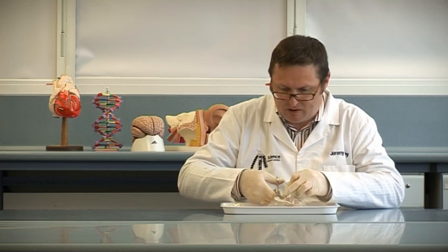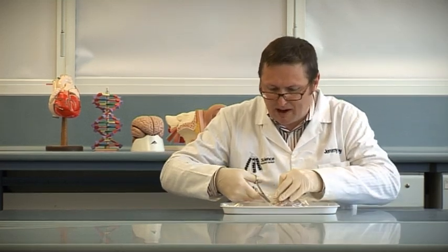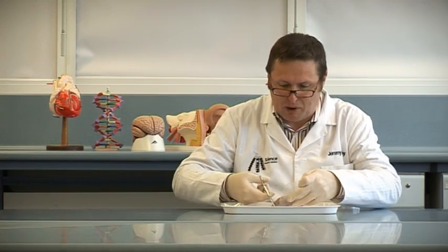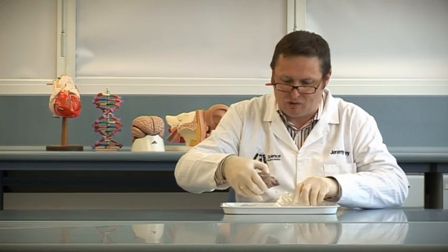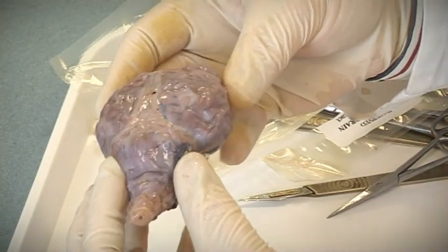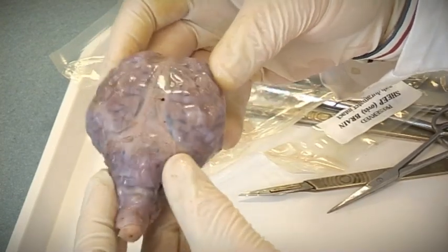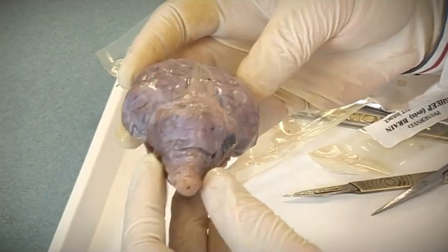I'm just going to cut into the package. It's important to remind your students that we're using this sheep's brain as a model of the human brain — it's not going to be exactly the same. It's much smaller to start with, and there are some less obvious things we'll see as we go through it. These preserved brains are fairly dense; the preservative dries them out a bit and makes them more solid, which makes them much easier to dissect.